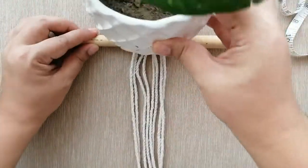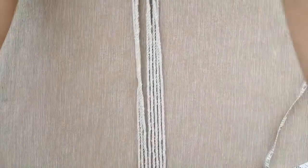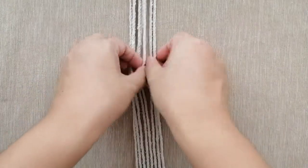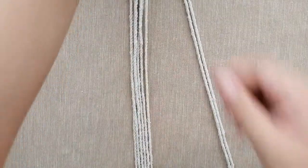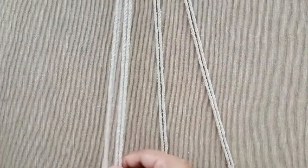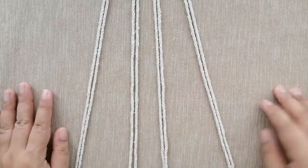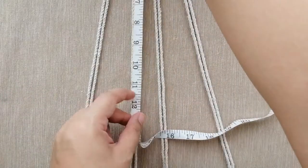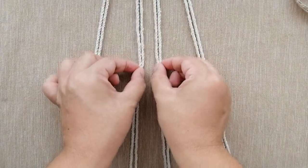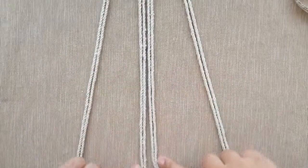Get your tape measure and measure about 10 inches from the top of the dowel. From that point, separate the rope into four groups — four groups of two ropes each. At the 10 inch mark, the middle cords are called your holding cords, and the two outer cords are called your working cords.